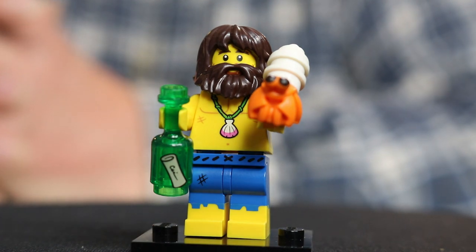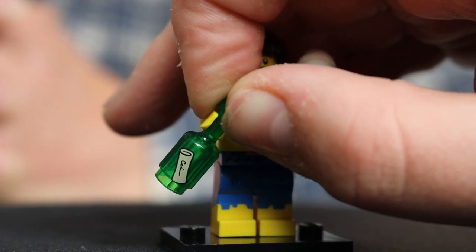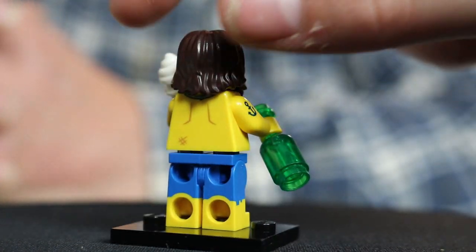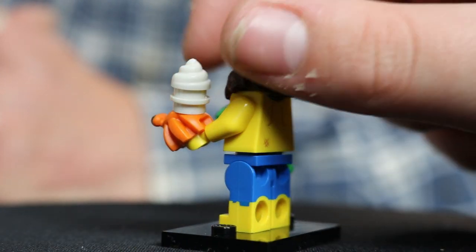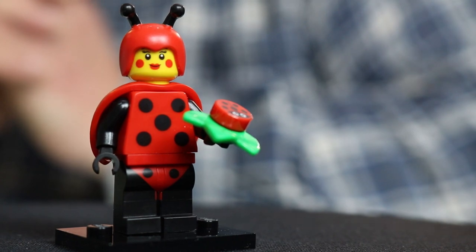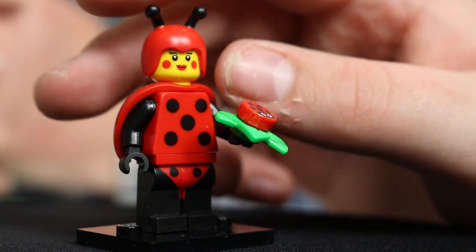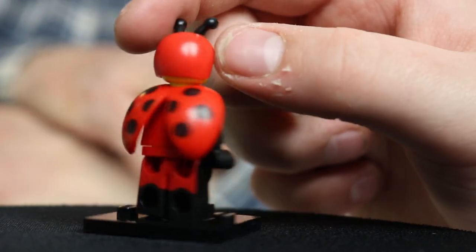Here's the first minifigure — this is what I'm going to call Castaway Guy, that's what Ryan called it. You get a little paper letter in a bottle thingy and this awesome side printing right there. If he's a castaway, where does he get that ice cream from? I think it's a clam kind of thing — a shell. So this is Ladybug Girl, or woman, or Ladybug It. This would be under CMF for sure.